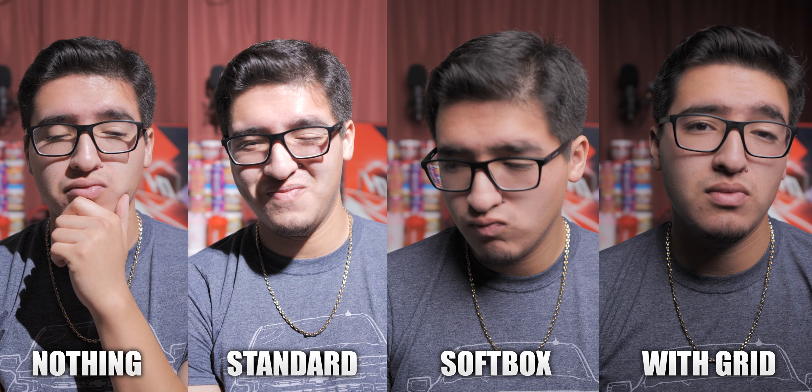Looking at all of them side by side, you can really see how much each version affects the shot and how important the softbox is when it comes to properly exposing a scene — affecting not only the subject but the background as well. The softbox and grid create a more cinematic and dramatic feel. In my opinion you could do with just the softbox without the grid, but if you want the shot to really focus on the subject, then the grid is needed.